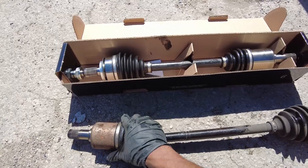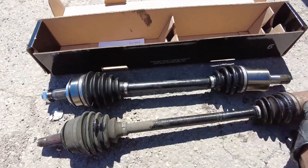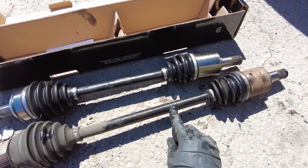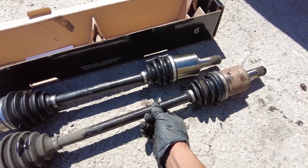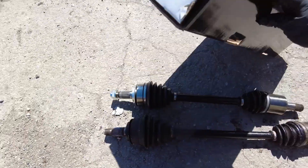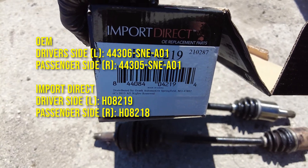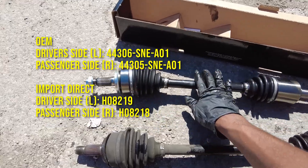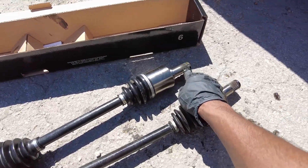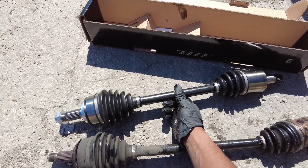We have our new axle here — let's compare the old with the new. Looks exactly about the same length; I'm not going to worry too much about that since it exploded so it won't be accurate. We got this new one from Import Direct, available at O'Reilly's — I'll put the part number on the screen. All I'm going to do to prep this is remove the new axle nut they provided and add a little bit of grease to the spline. Then we should be good to go and ready to install the new CV axle.